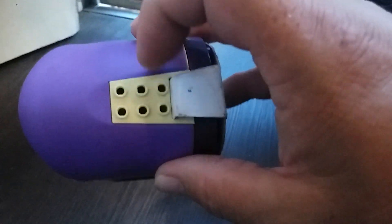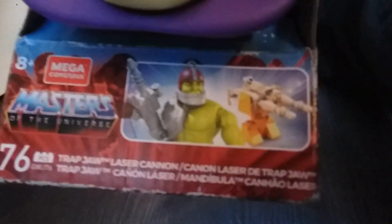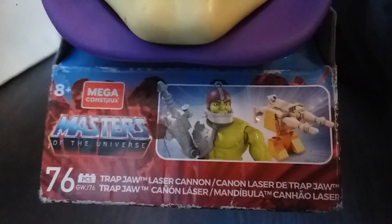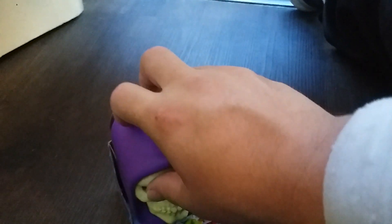Oh, he's got like this thing going up here. Yeah, it looks like Lego but they're called Mega Constructs. Just a little bit of box art here and there. There's a little dude inside there — is that Trap Jaw? Yes it is. I wish I had the 7-inch Trap Jaw, that would be way better. But we're going to take what we can get. Alright, let's open this dude up and see what's inside.